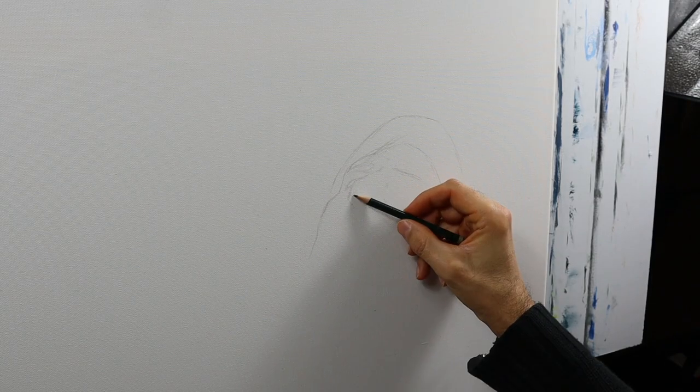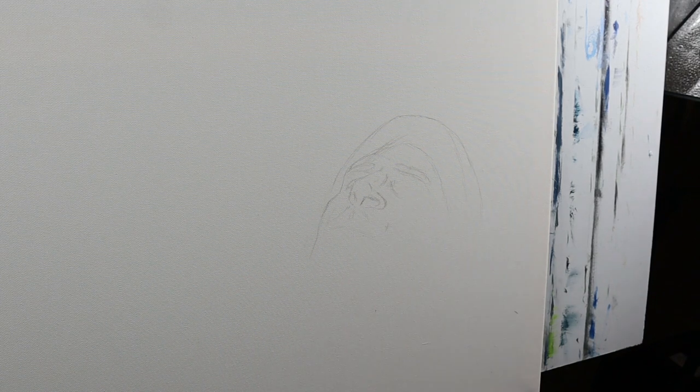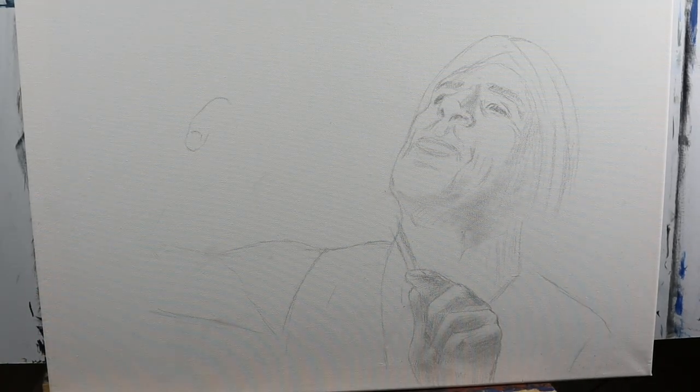Let's start with the pre-sketch here, as you can see, directly on the canvas. It took me quite a while, but it's good practice to do something like this from time to time.